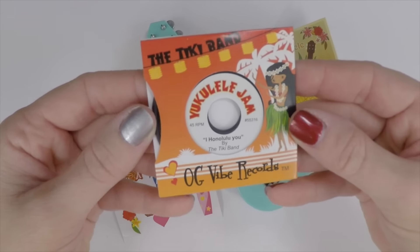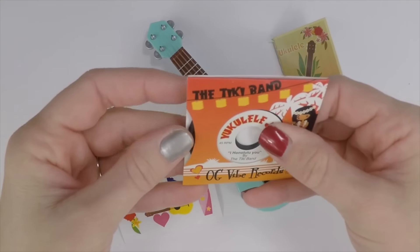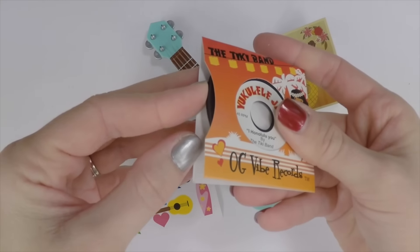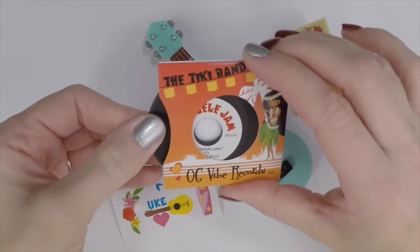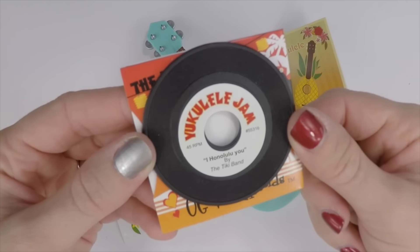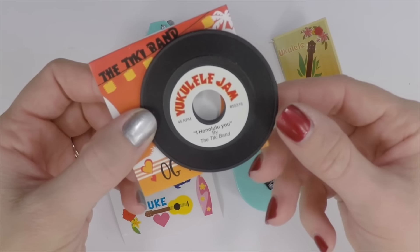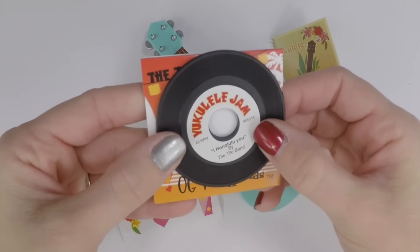And then there's a record. The record is really cute — it has a great design on the front; it is just kind of like a paperboard. It's coming apart a little bit, but it's still a really cute design and the record itself is cute.